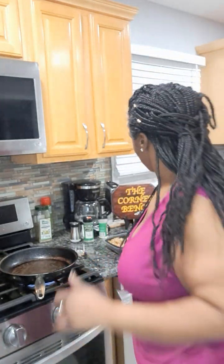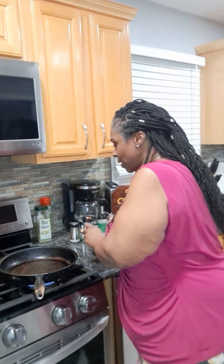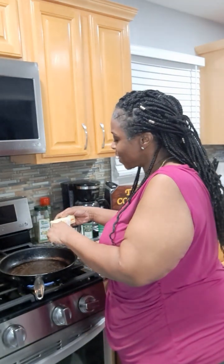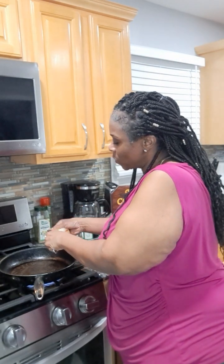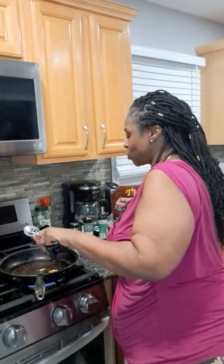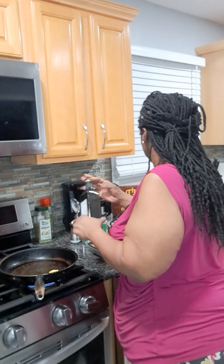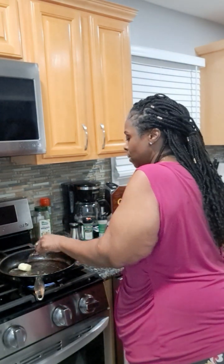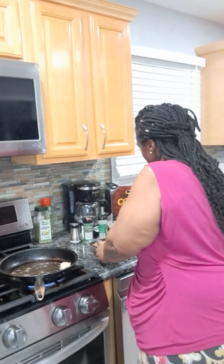I just got finished eating my plate of food and I'm like, let me make the rest of it, because it was just that good. Something good to eat on — had I had this this morning I probably wouldn't have waited so long to eat, but I didn't have anything prepared. So that's why I didn't eat all day, but that was worth the wait.